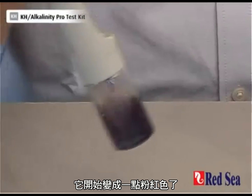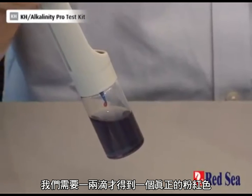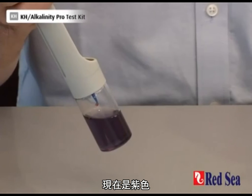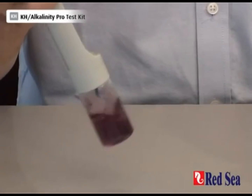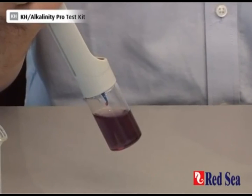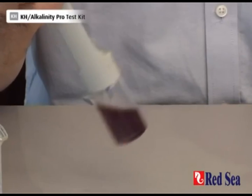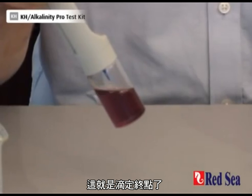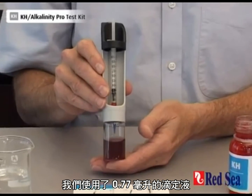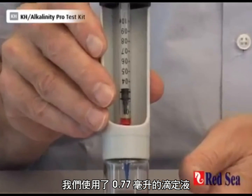It's beginning to get a little bit pink and we're looking for a good pink. We'll be there in a couple more drops. And one more drop. We are there at the end point. I look at the syringe and I can now see that I've used 0.77 ml of titrant.